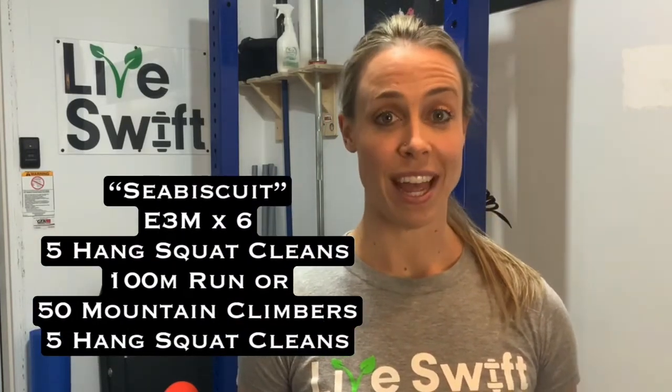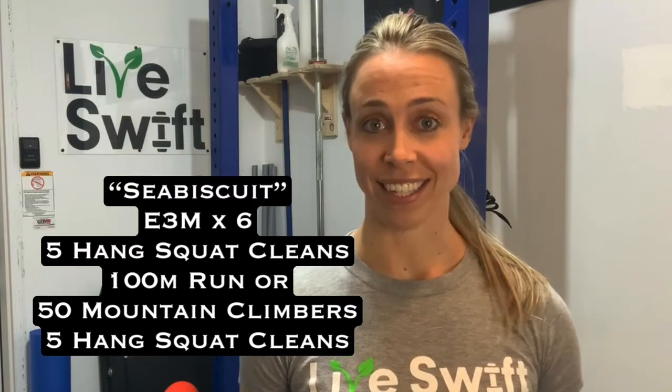Today's workout is called Sea Biscuit. Every three minutes, for six rounds, you will complete five hang squat cleans, 100 meters of a run or 50 mountain climbers, and five hang squat cleans. Your score will be the average time of your six rounds.